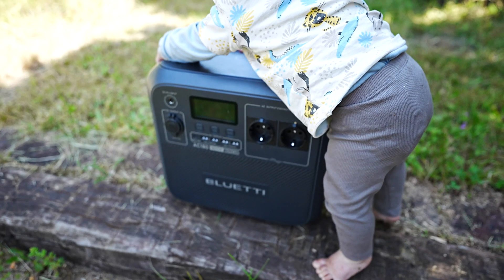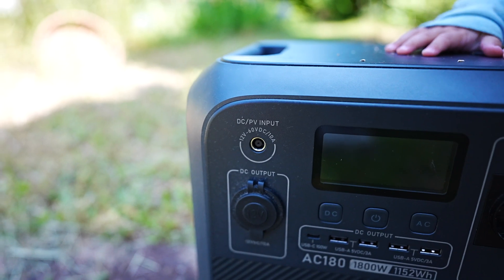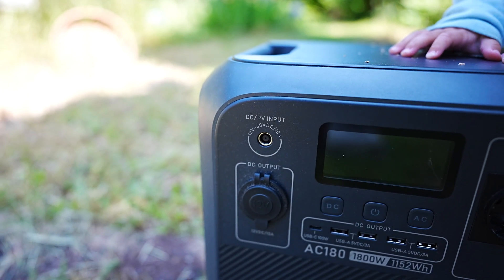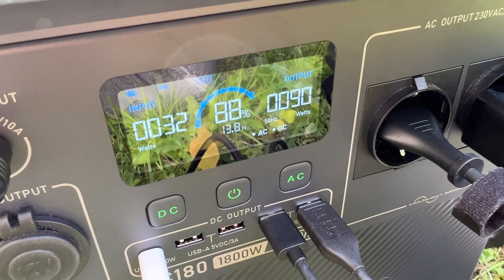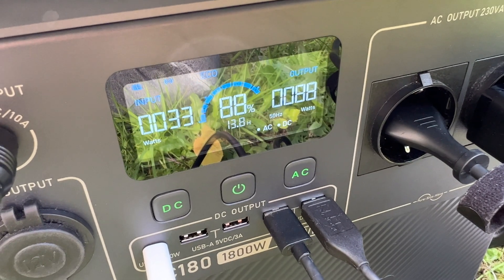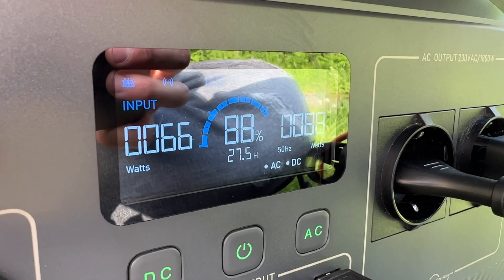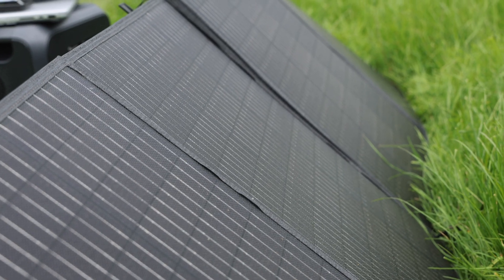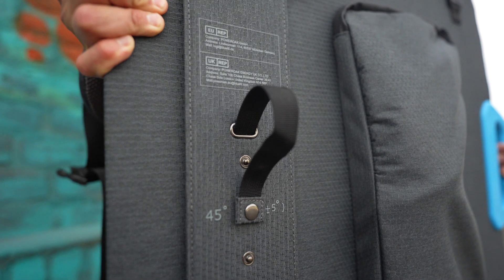To summarize: the AC180 offers good workmanship, great design, and sturdy handles. The main downside is the lack of additional USB-C ports. On the plus side, the live display giving a clear overview of power input and output is excellent. The solar panel delivers more than expected with easy setup and disassembly, included cables, and a kickstand.